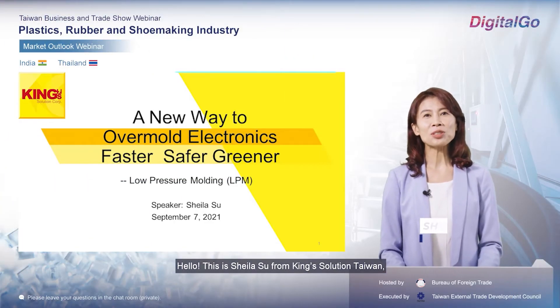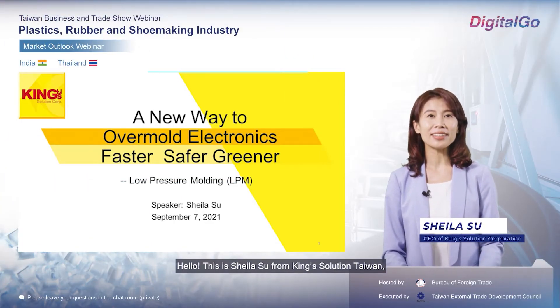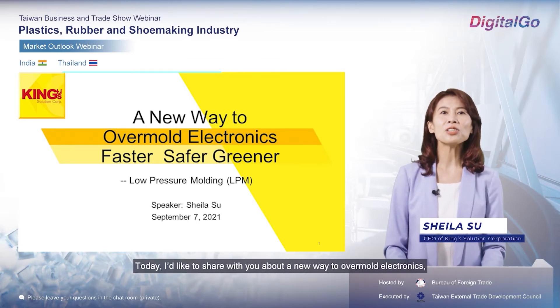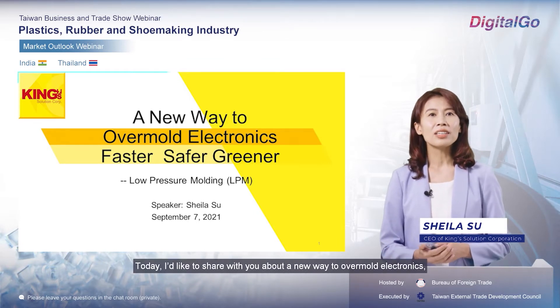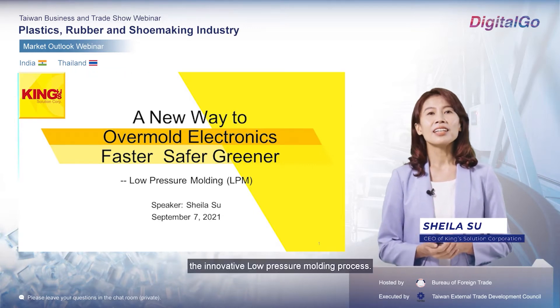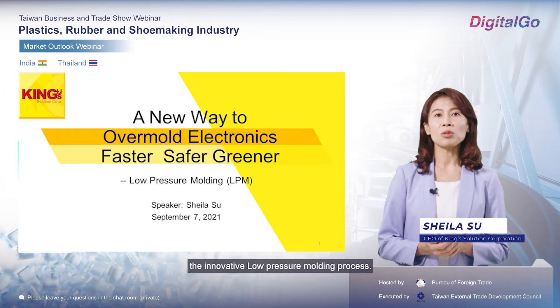Hello, this is Sheila Su from King Solution Taiwan. I'm so glad to have you all here. Today, I'd like to share with you about a new way to overmold electronics — faster, safer, and greener: the innovative low-pressure molding process.